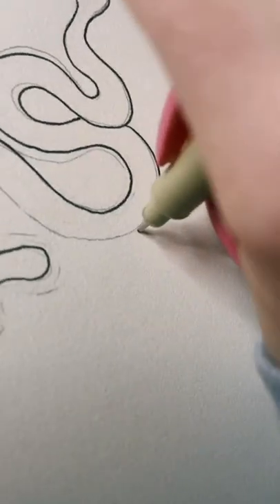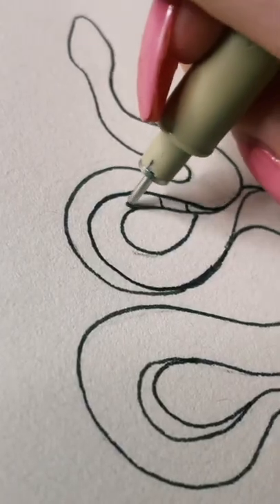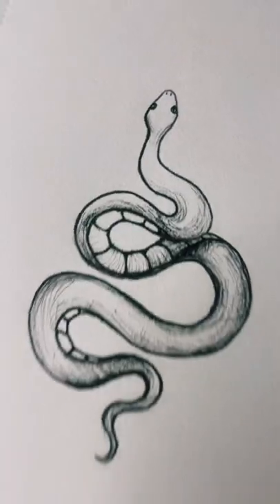Erase the original curvy line you made and outline everything with a pen. Then you can even make an underbelly on some of the sections like this. Then you can add shading on the body and give it some eyes.